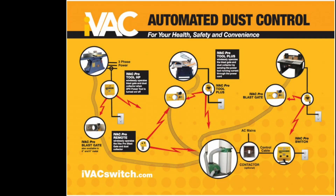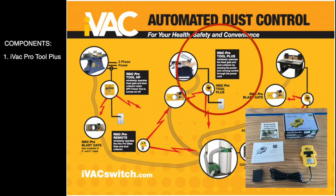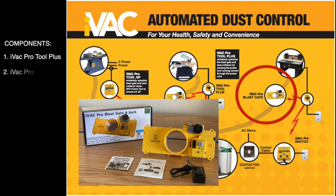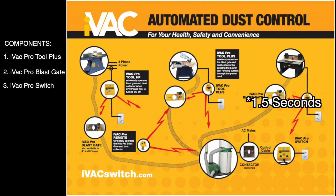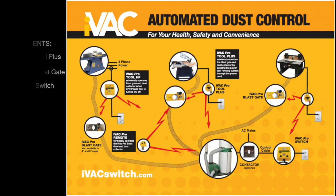To automate my dust collection system, I'm using three components from the iVac automated dust control ecosystem: the iVac Pro tool plus, which will sense when the tool is turned on by detecting the amperage going through the power cable; the iVac Pro blast gate, which automatically opens the blast gate when the tool sensor is triggered; and the iVac Pro switch, which powers on the dust collector five seconds after the tool sensor detects the tool is being turned on.